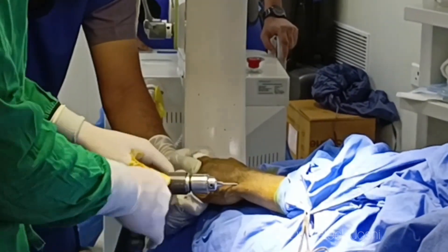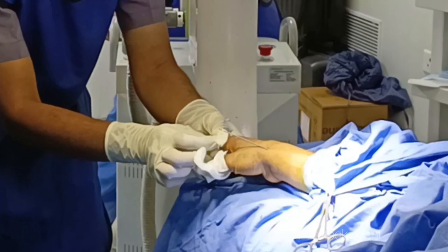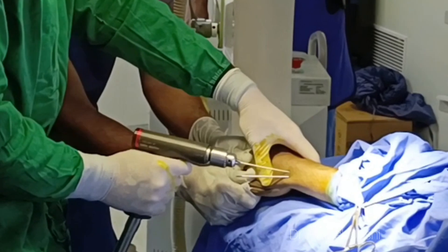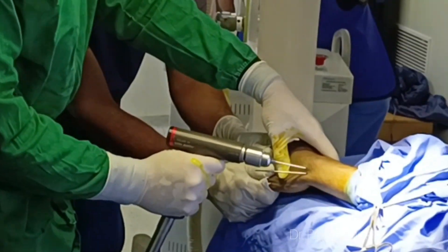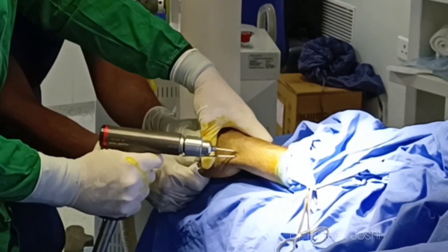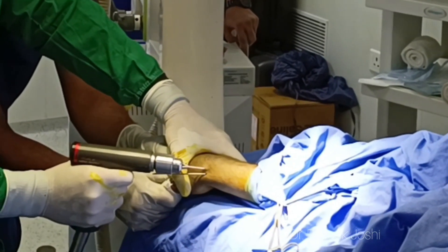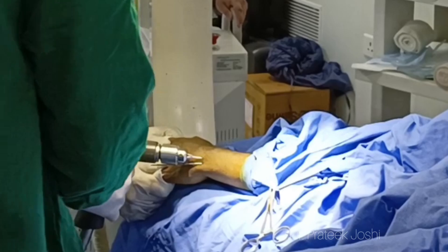We have advanced our first K-wire and now we are going to insert another K-wire slightly more dorsal to this. The most common complication during this wiring procedure is damage to the thumb extensor tendons, so we should first try to feel the bone and drill only as much as is required. This is going to prevent inadvertent damage to the tendons lying just next to the radial styloid.